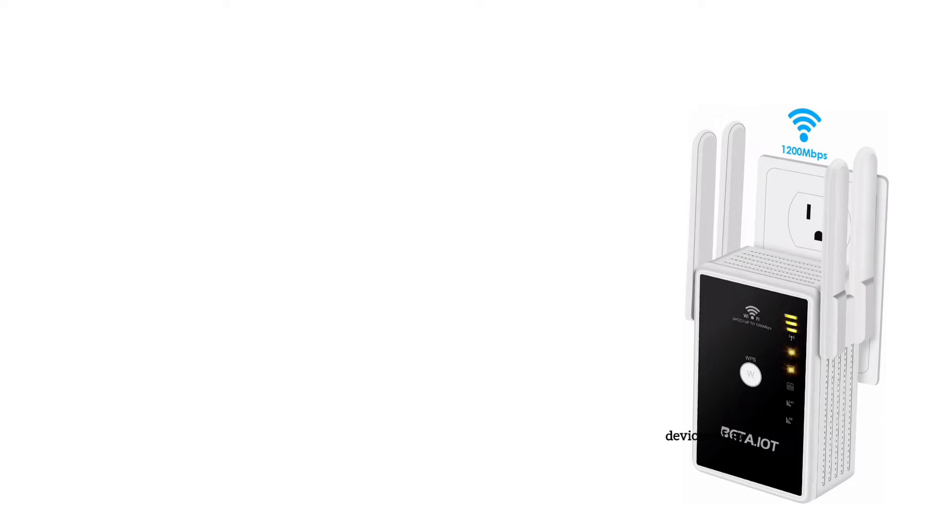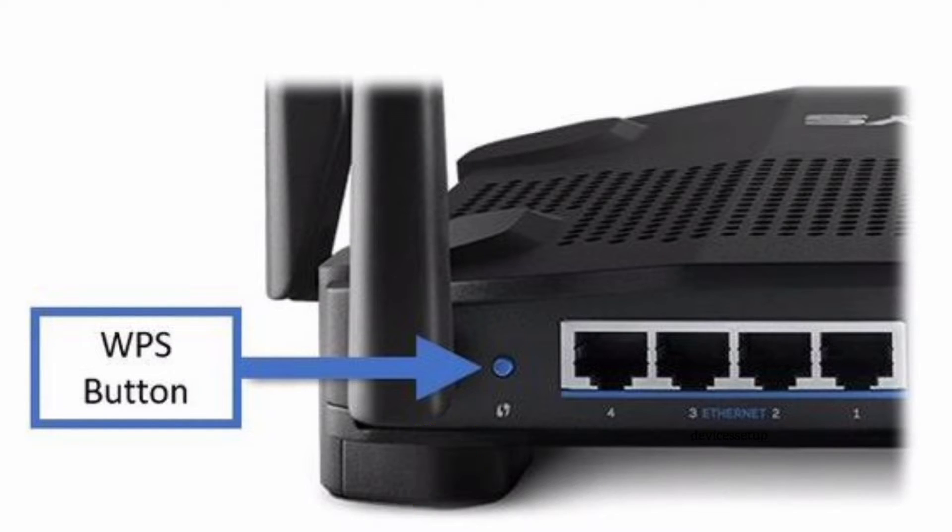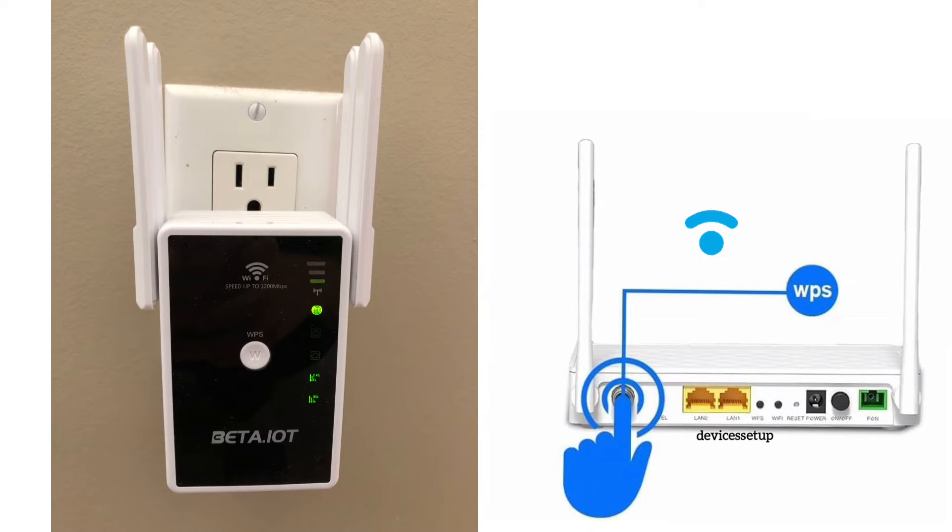To start the process, make sure your extender is plugged into a power source and your router is set up beforehand. Now press the WPS button on the router once, and within two minutes press the WPS button on your beta.iot Wi-Fi extender.